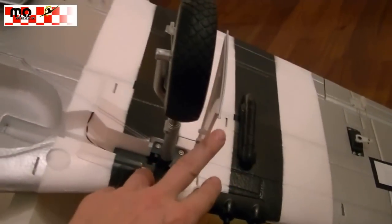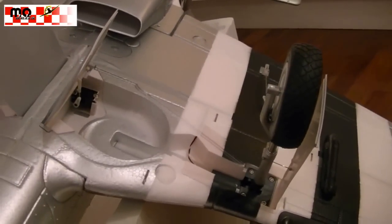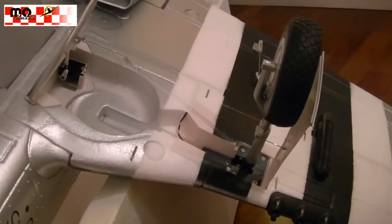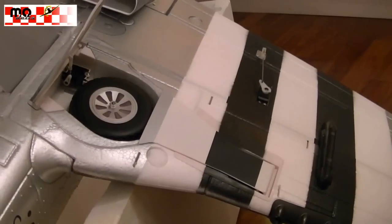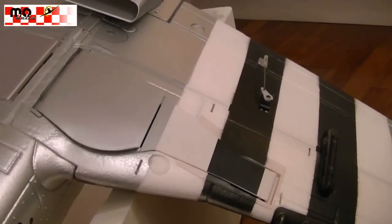We have the gear doors, and we have this mounted gear on the foot — two gear doors: the big one and the one on the wheel. Now we close the retracts and see how scale the close is. And of course the gear doors close.